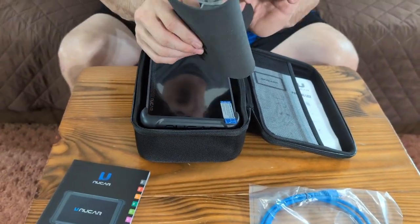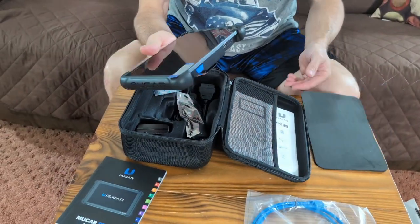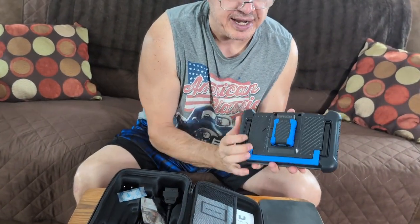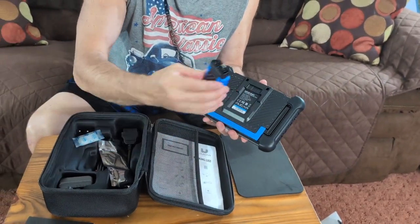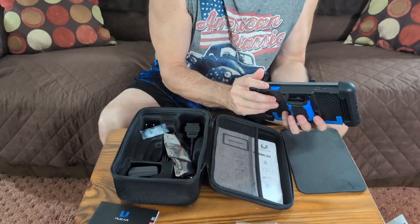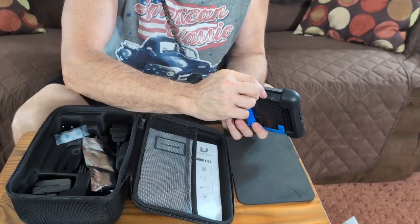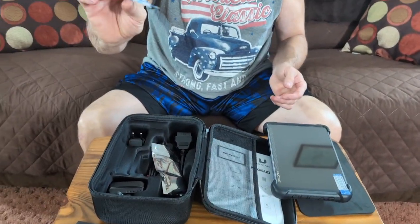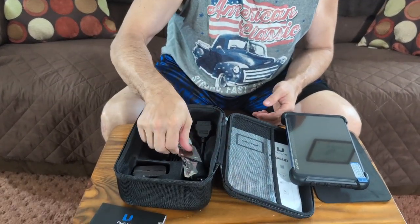It has a nice little separator here and foam to keep your tool safe. The tool itself is very nice. It has the diagnostic tool on the back, and it attaches magnetically. The on/off button is here, there is your USB cord and your charge cord. There are also silica crystals in here so you don't get any condensation.